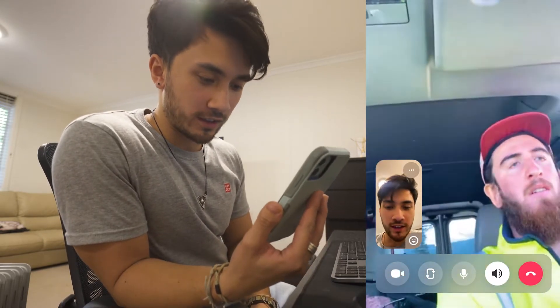So off we headed to pick up my drone that was two hours away. Hello Zach!